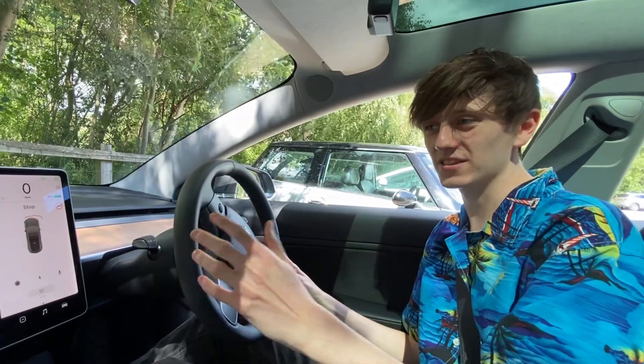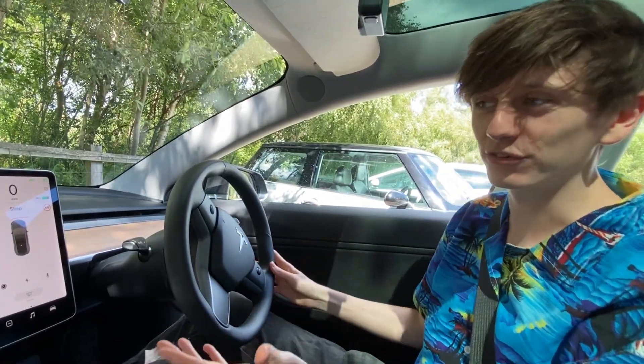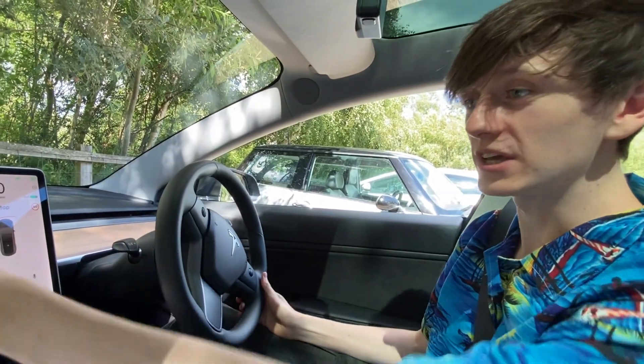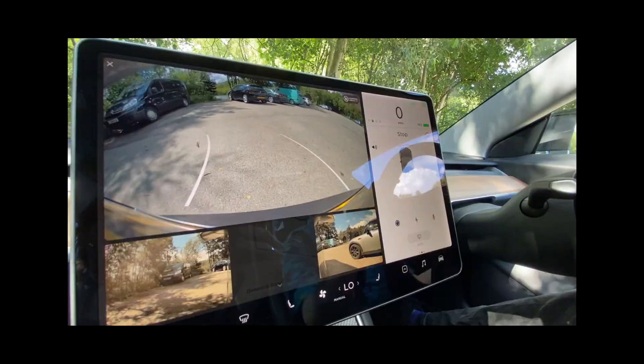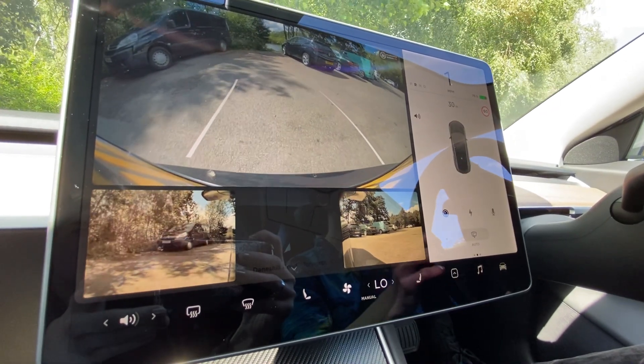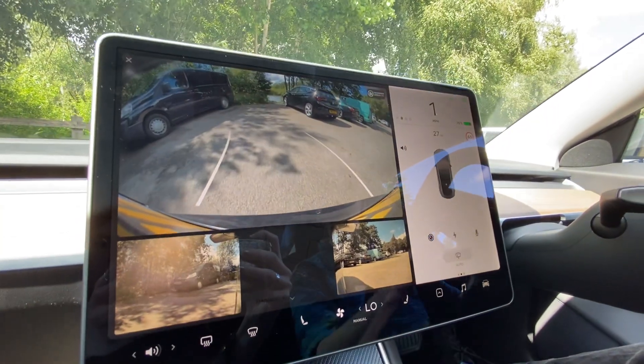My immediate thought is that there's just quite a lot going on, and I don't know if this is just too much to look at and potentially more distracting. But I guess we'll see. I'm going to try to squeeze myself in between those cars and hopefully not fall into the lake behind, just to see how useful these cameras actually are.